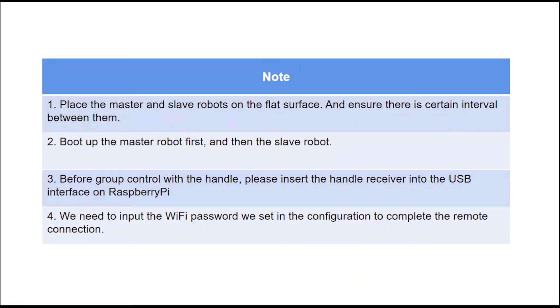Having completed the master and slave configuration, we can start group controlling, and there are a few points for attention.